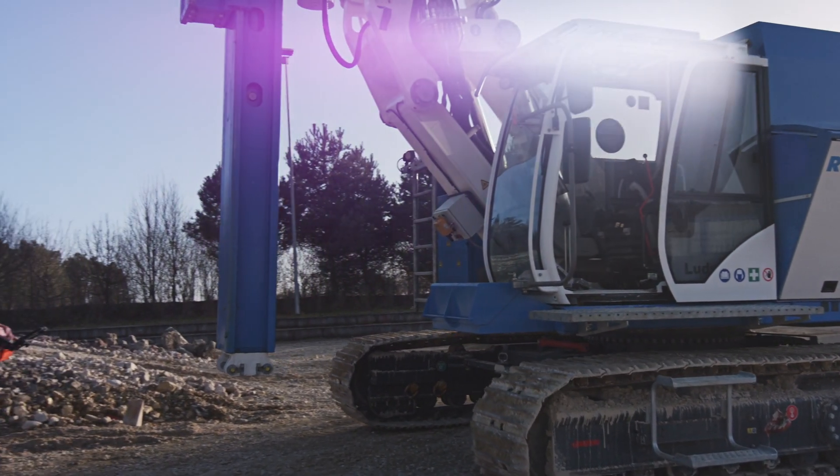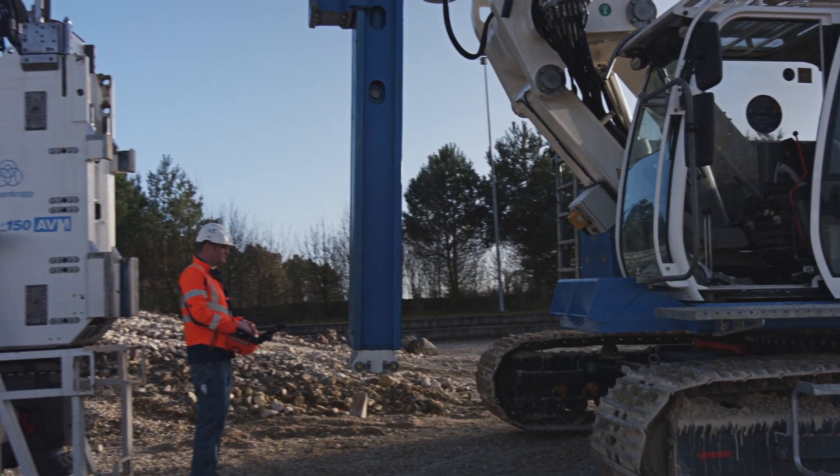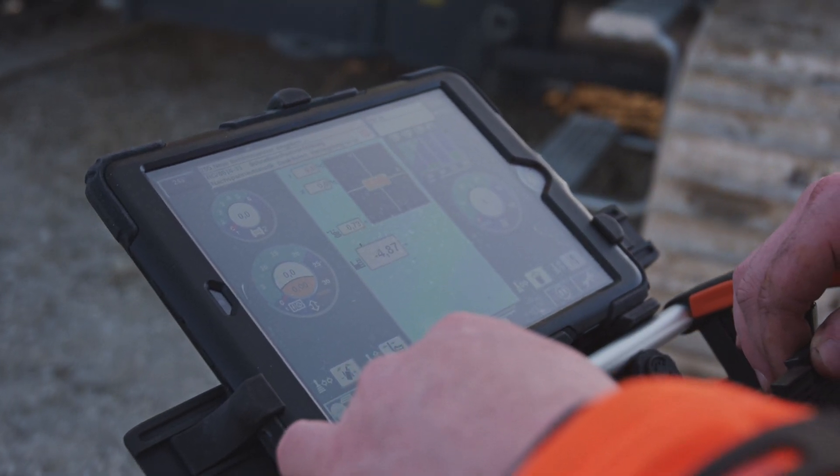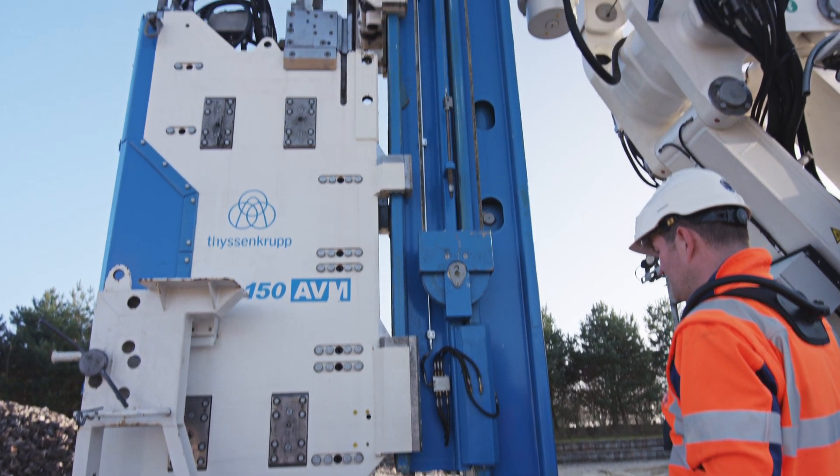The ACS fast coupling system ensures rapid installation of all other equipment for a wide range of applications — for instance, our Silent Vibro hydraulic vibrator.